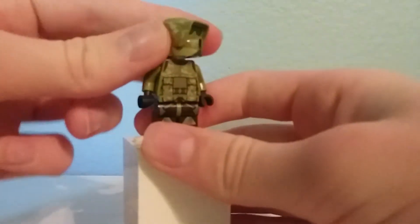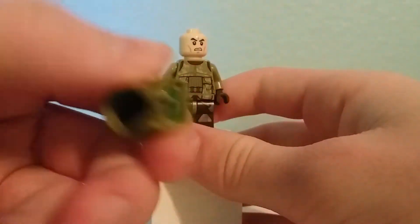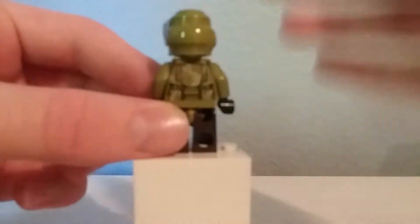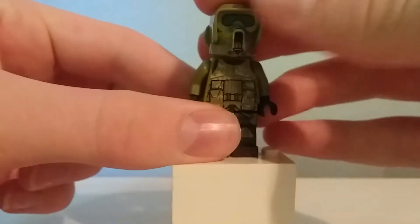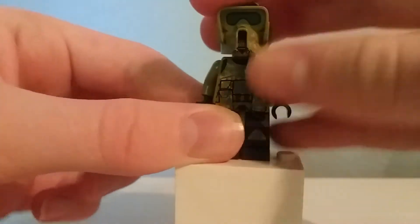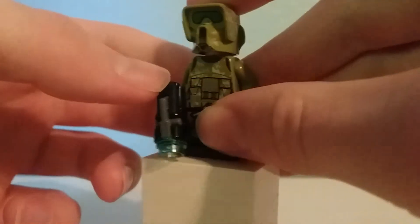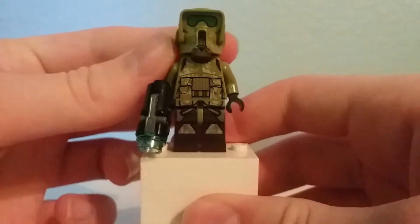This uses a new piece for the time as well, different from the piece they use for the scout trooper. Really nice printing all around — this is like the Geonosis Troopers but even better with this really nice camouflage printing. Underneath is the angry clone face, which I think is only the second year of its use, so it wasn't as overused yet, but people were starting to catch on that this was going to be the new thing under every masked Star Wars character.